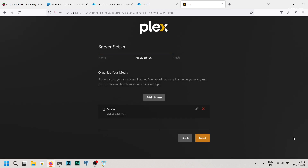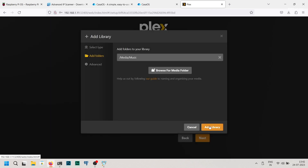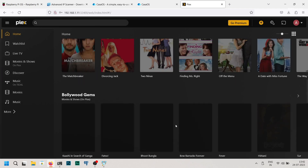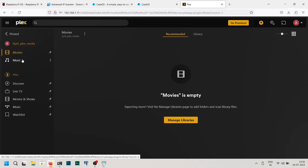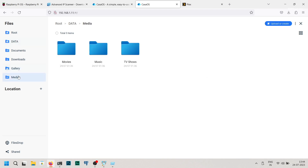Once it's done, add the library and repeat the process for other media types like music. You can now access the Plex server and play media files from multiple devices. To access your content, choose More from the sidebar. If you haven't copied any media files yet, head back to the CasaOS web UI, select Files, then choose Media and paste your movies and music there.